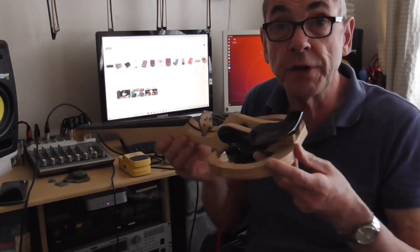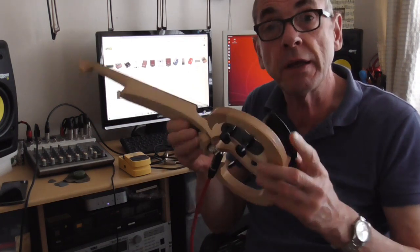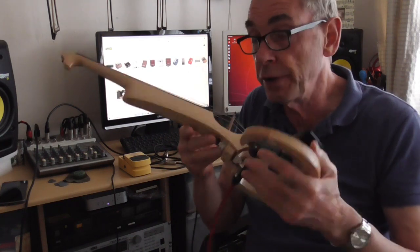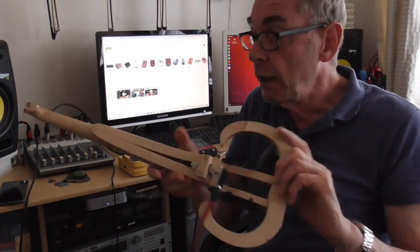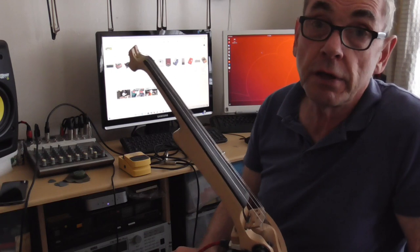Hello there. In this third video I'm going to look at taking a passive violin, which I discussed in the last video — the difference between passive and active. Basically there's no battery on a passive instrument and no onboard electronics. And I'm going to use a DI, an acoustic DI.